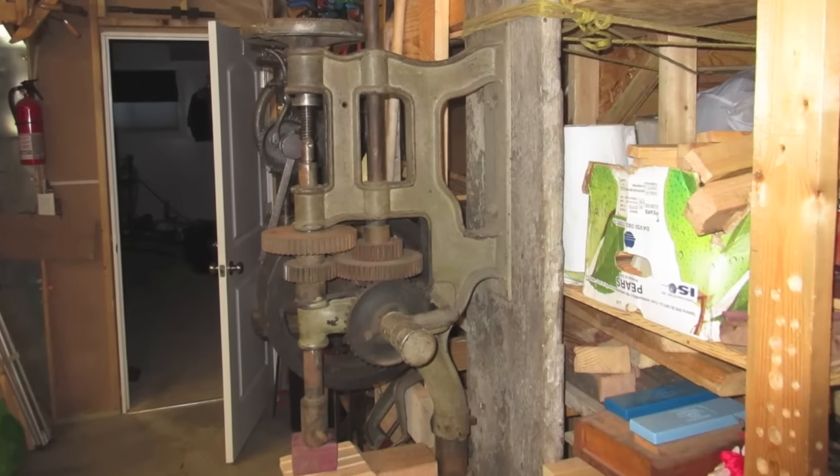Hey everybody, this is Chris. I want to give you a quick update on my efforts to identify the mystery post drill. The good news is I had it figured out with your help in 24 hours. The problem is my 10-year-old iMac crapped out and it took me a while to get it fixed, so I apologize for that.